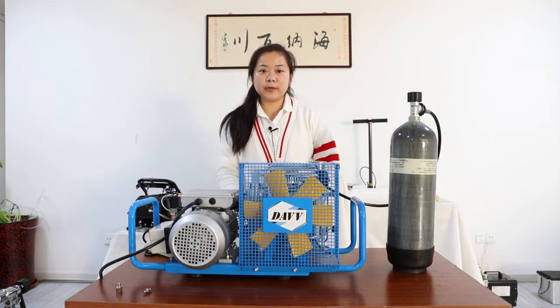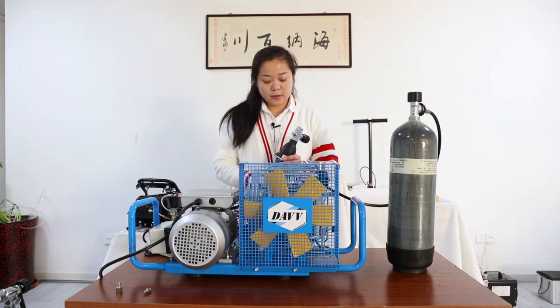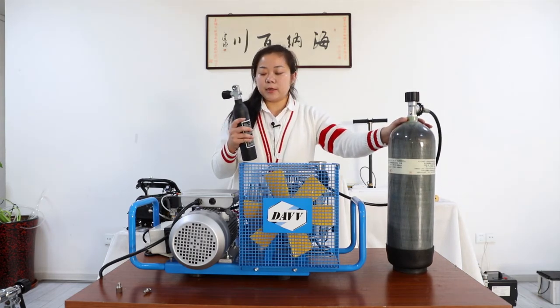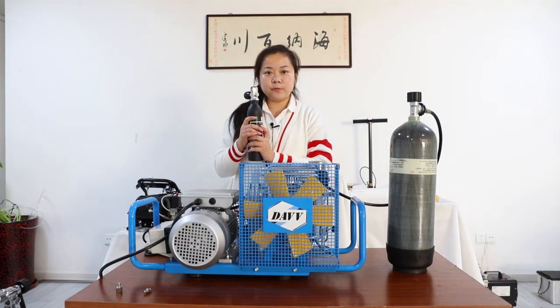This model can fit all the tanks that you want — like a scuba tank, or a paintball tank, or an emergency tank.